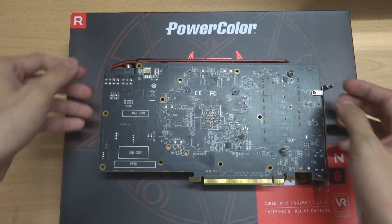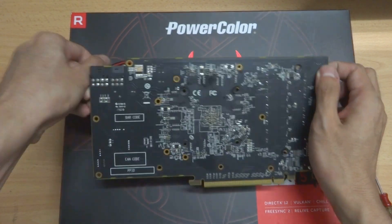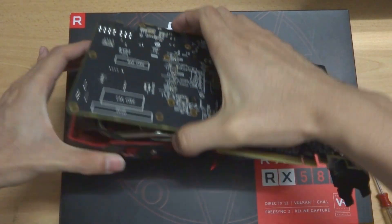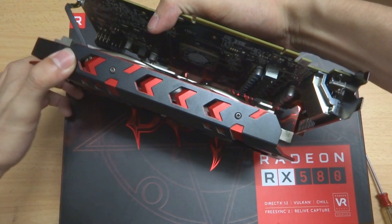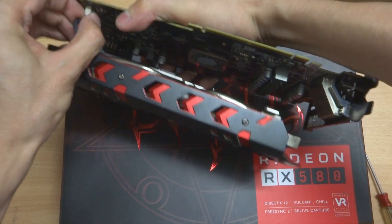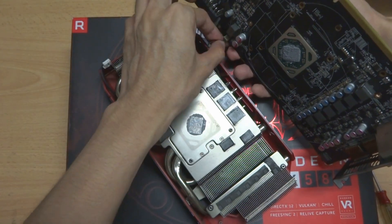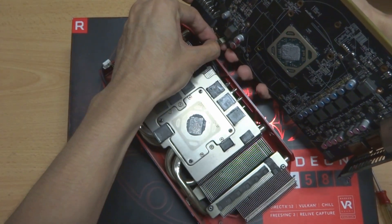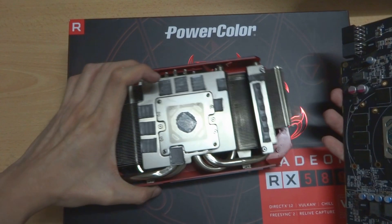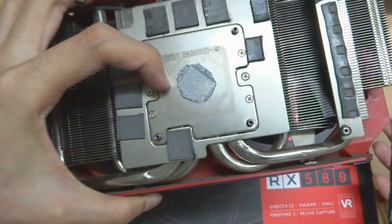So we should be able to detach our GPU here. Note that the thermal paste is a bit sticky, so it takes some force to pull that part — but do not pull it too hard, because there are two connectors on the board that you need to detach first. One here, and another one here.